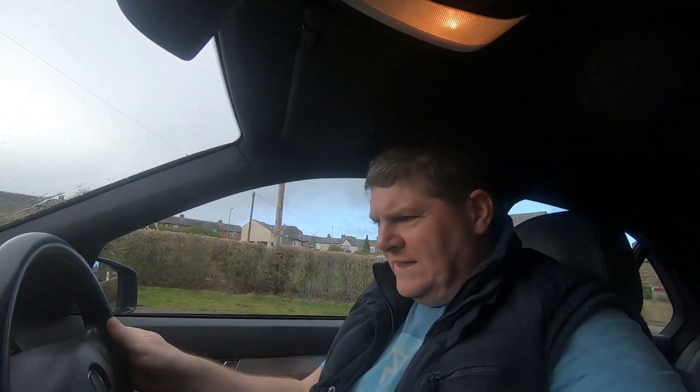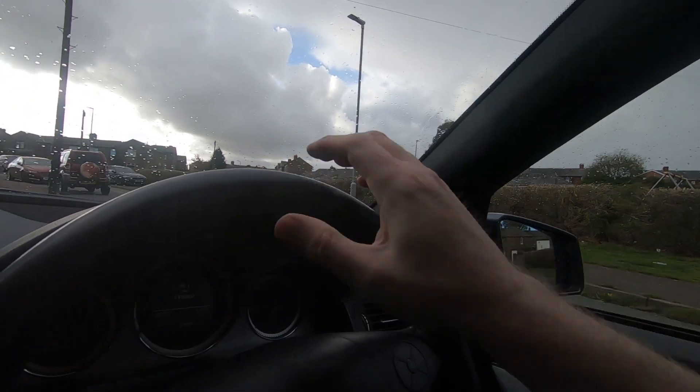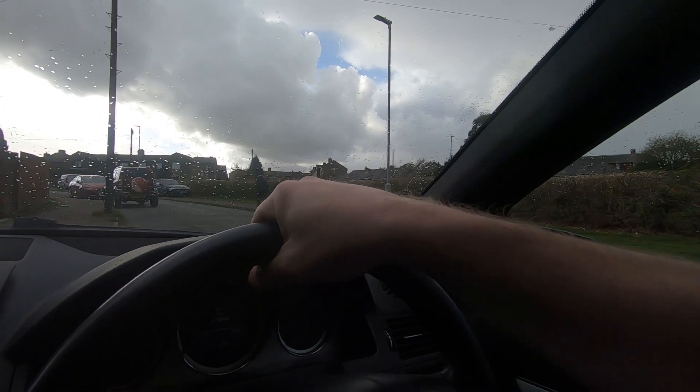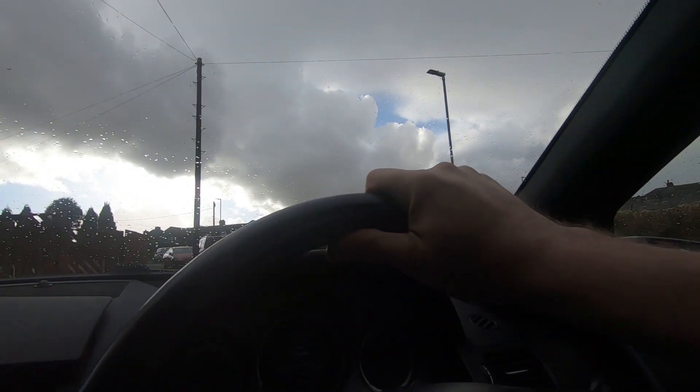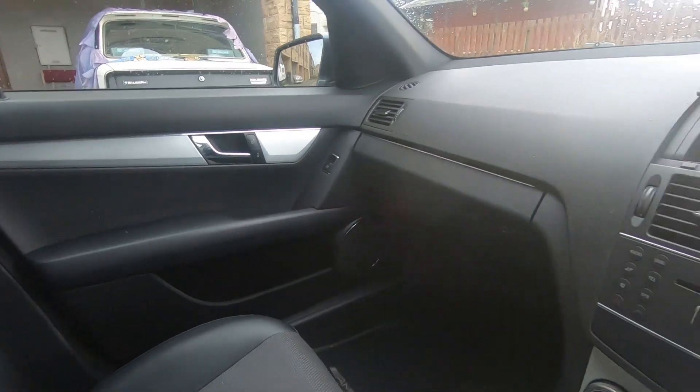It's quite easy to get a comfortable position here. The steering wheel adjusts up and down and in and out - back and forth - to get a comfortable position. I've been through the front seat so it's time to jump into the back.